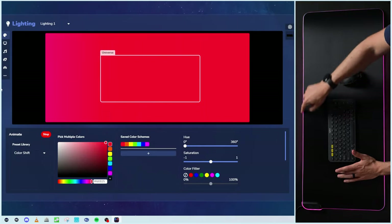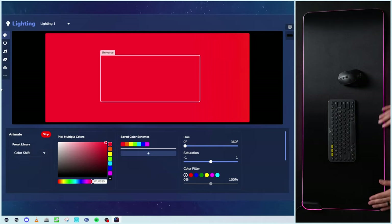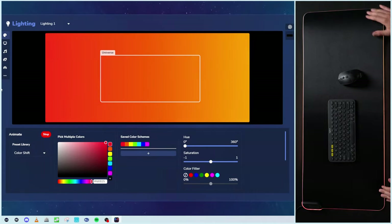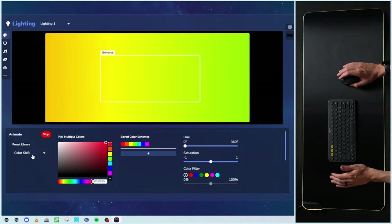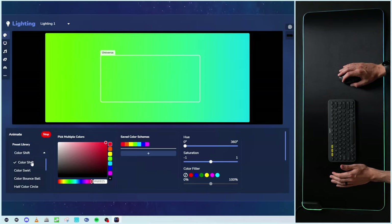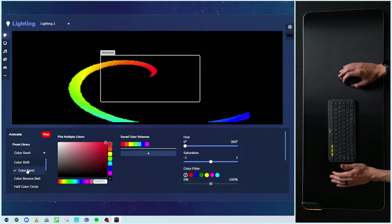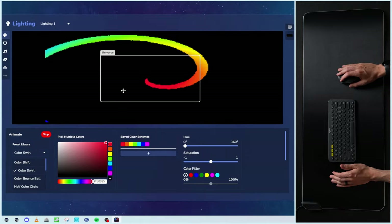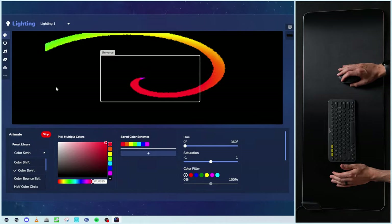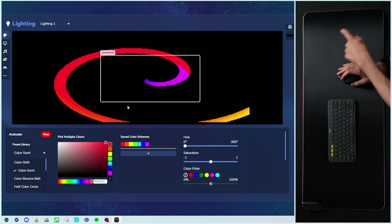Everything's illuminated — looks really nice, very bright. I love the glow of it. We've got a beautiful pattern going across with their color shift preset. You can just pick and choose the different preset that you want: color shift, color swirl. You can also expand, minimize, or rearrange depending on what you're after.